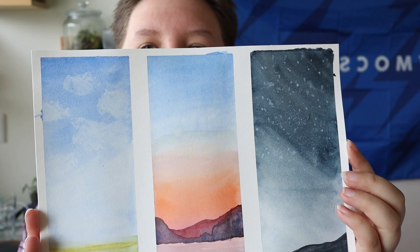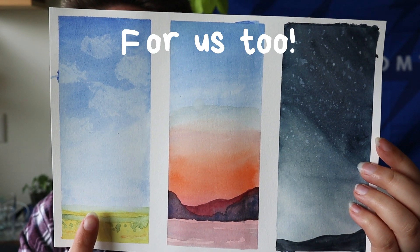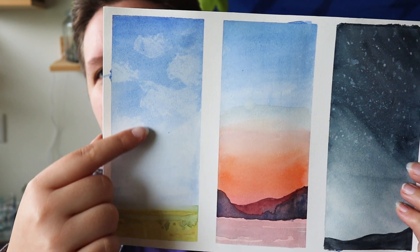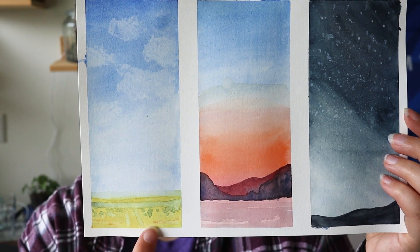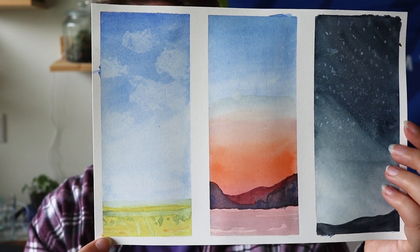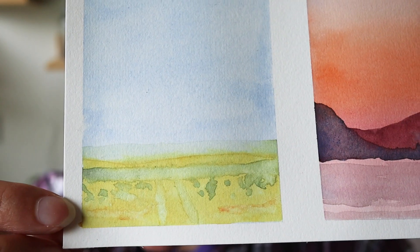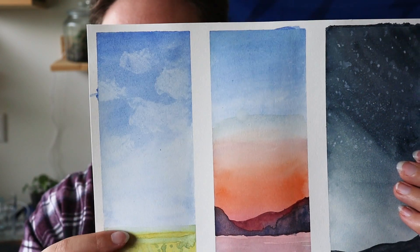So this is what I managed to create. With this first one I kind of like the sky gradient — it's pretty smooth — and this was the first time I tried to create clouds, so for the first time I don't think it looks bad at all. I really don't like the lower part; I tried to paint some details but my brush was still way too wet, so everything kind of just flowed out of the line a little bit and looks quite strange. So I'm not really happy with that, but this part I thought was quite cool.